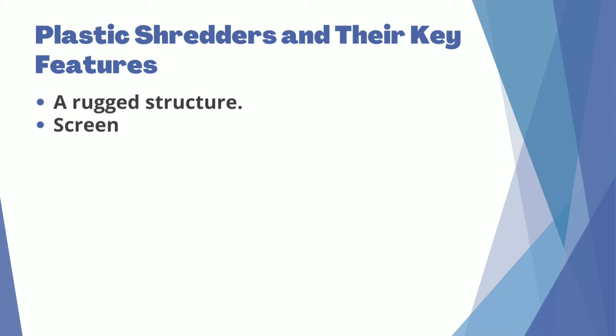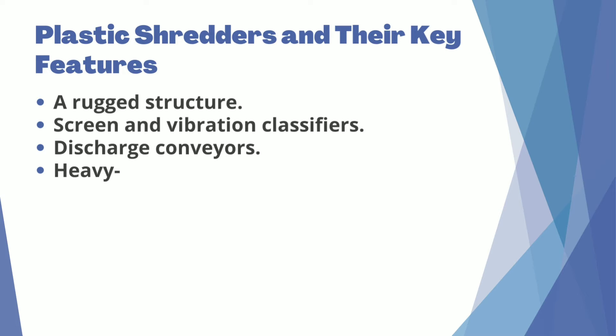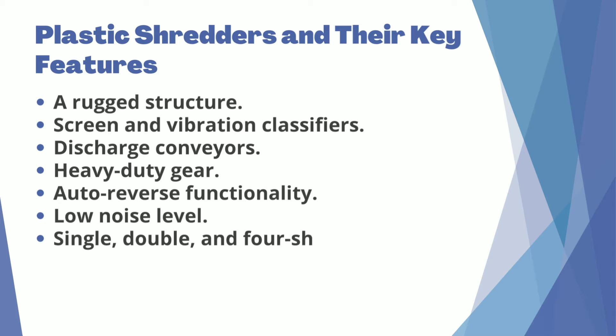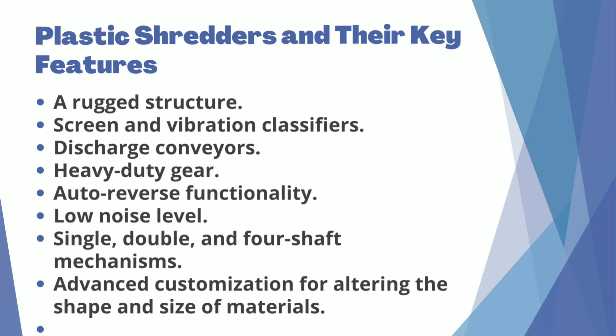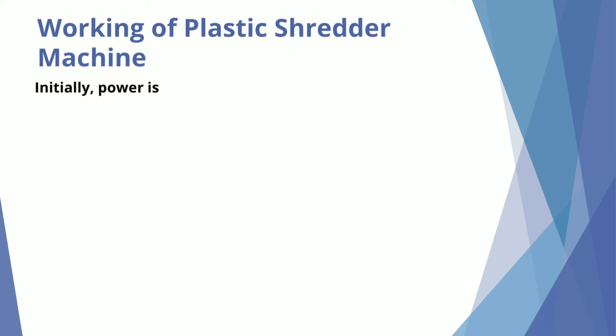Plastic Shredders also feature a rugged structure, Screen and Vibration Classifiers, Discharge Conveyors, Heavy Duty Gear, Auto Reverse Functionality, Low Noise Level, Single, Double, and Four Shaft Mechanisms, and Advanced Customization for altering the shape and size of materials.